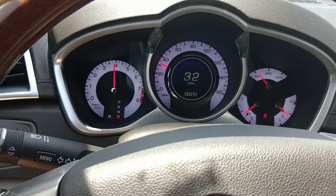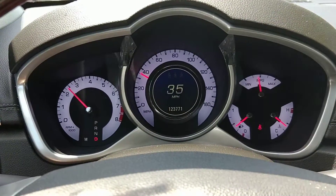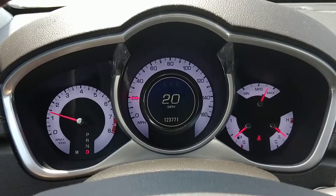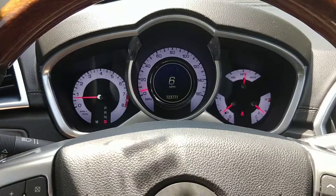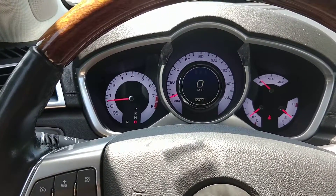I'll let you see it shift through a couple gears, and then I'll get on the brakes. See it shifting smoothly. I'll take some pictures of some things too. If you have any questions, feel free to contact me. Thank you for watching and have a good day.